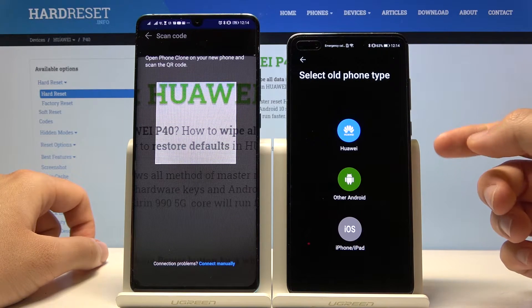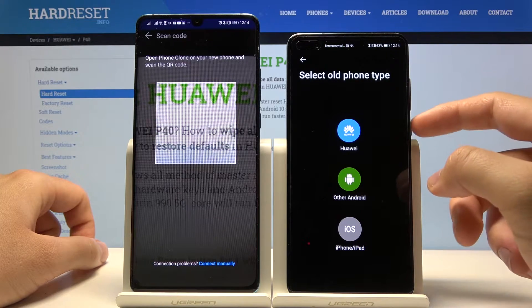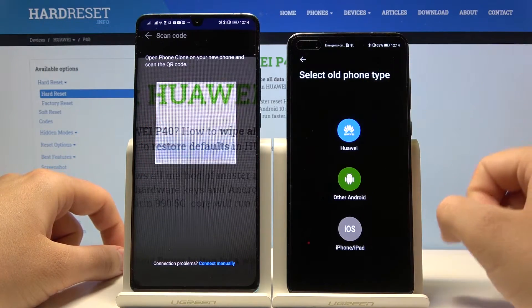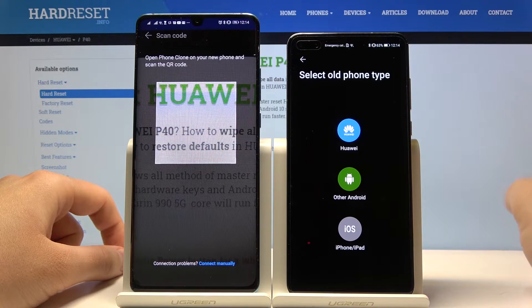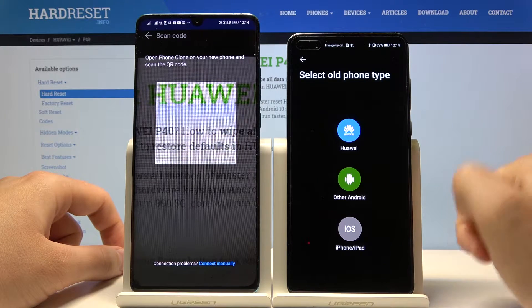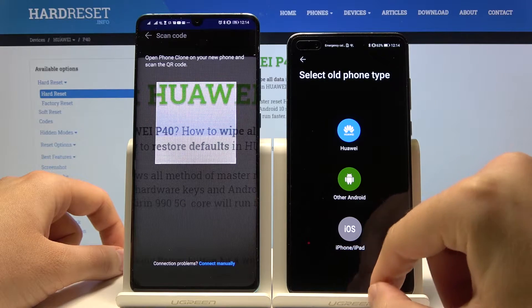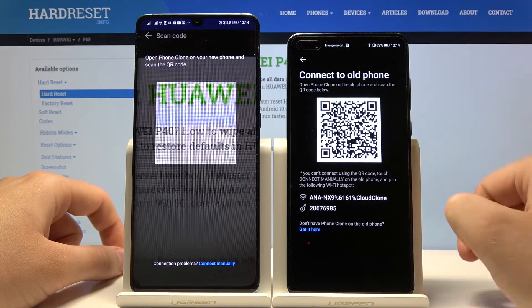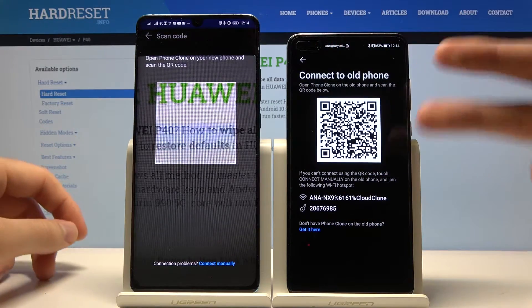Now we have to select the type of the old phone. This one is also Huawei, so we click on Huawei. But if you are using Samsung, Xiaomi, LG, or any other brand, choose 'Other Android Smartphone.' And if you are using an iPhone, click on the iOS icon. So let's tap on Huawei.